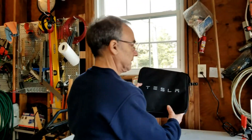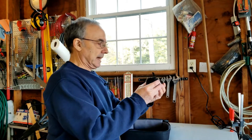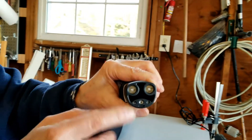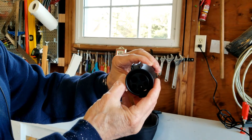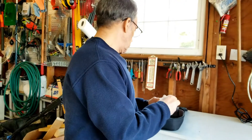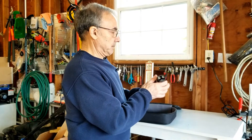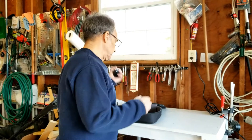The Tesla mobile connector kit comes with this adapter which has one end that plugs into the Tesla, and the other end is a J1772 charging adapter, which many public charging stations have. You just plug this into your car, plug that into the public charger, and you're good to go.